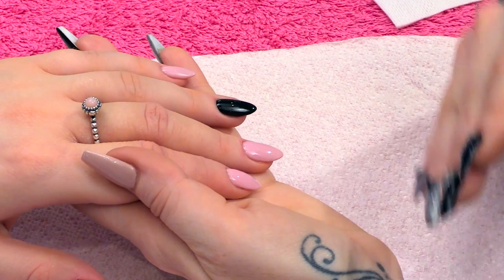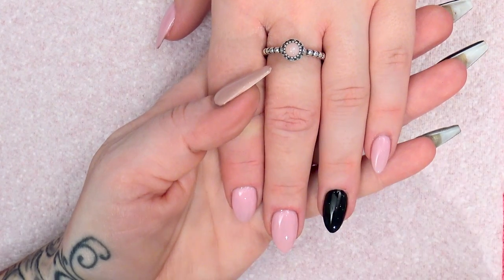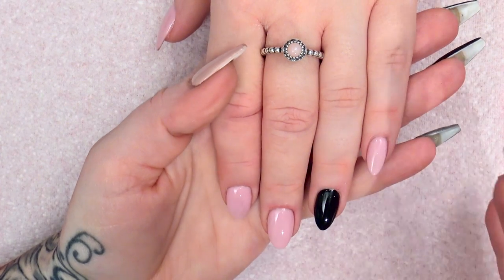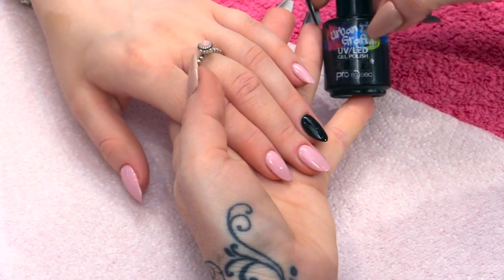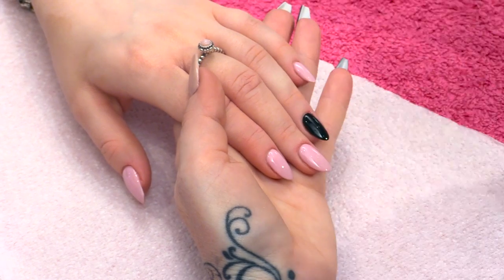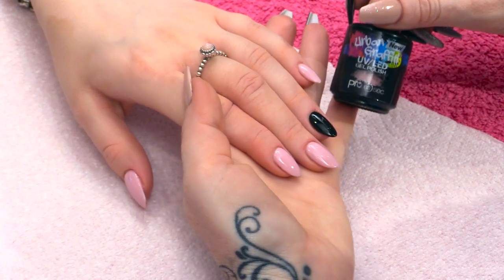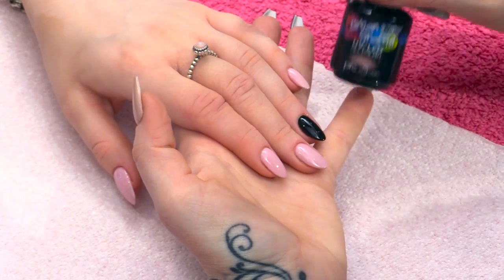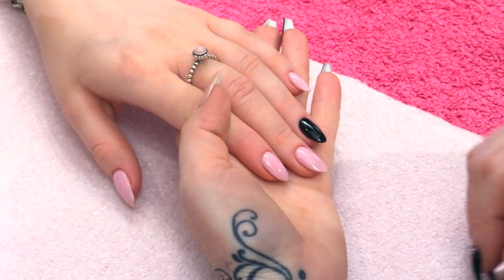So for this design, I've already applied a manageable length acrylic nail extension. This is an almond shape, really easy to wear. And we've put Back to Black on in the Urban Graffiti Gel Polish, just on the ring finger. And then the other fingers have got a really nice natural base which is in the colour Bambino — it's a nice nude colour.